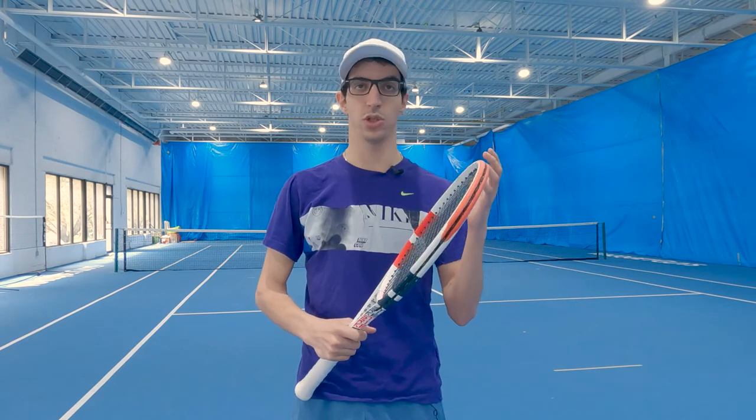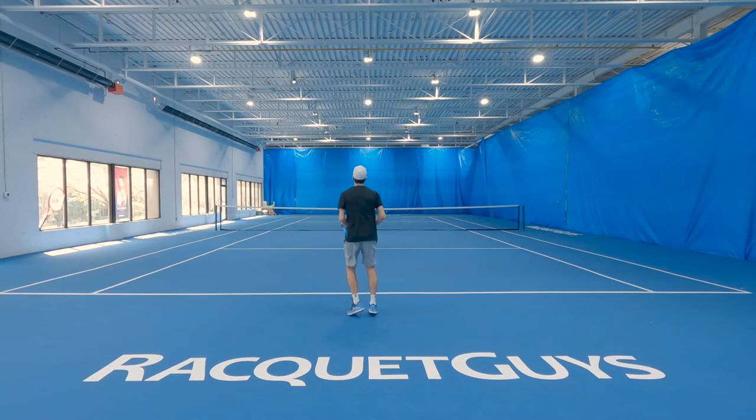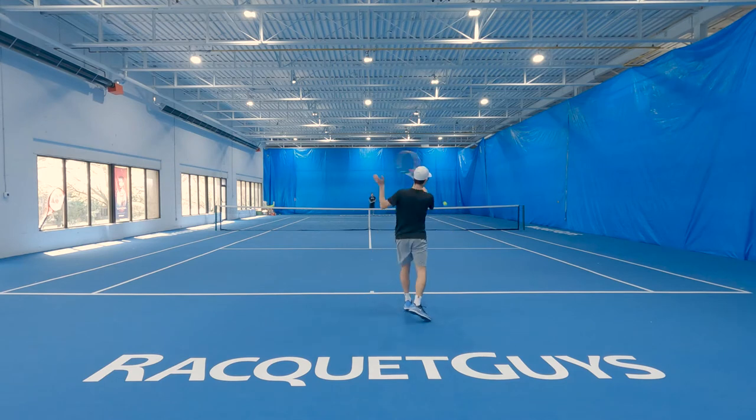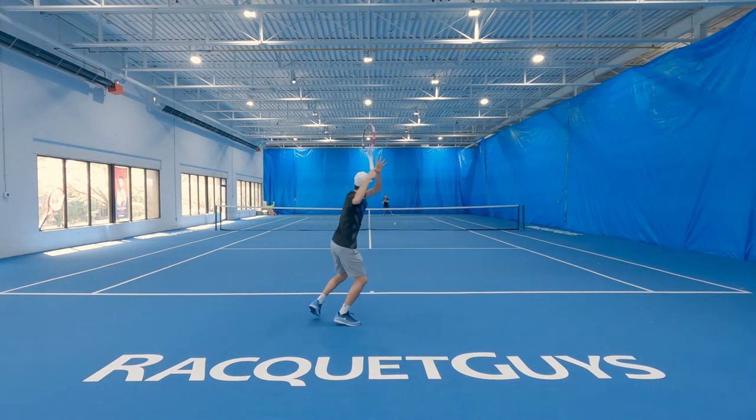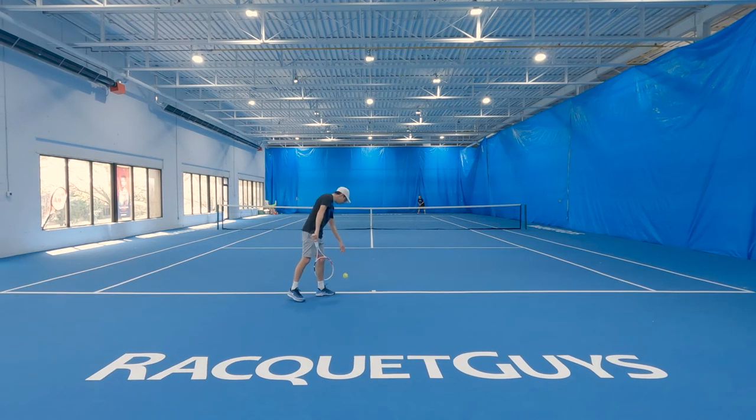I definitely felt really in control of my swing with this racket. I was very comfortable swinging out off of both wings thanks to the slightly lower power of this frame compared to a lot of other rackets. At net, the swing weight didn't hinder this racket at all — it felt very quick and maneuverable, really helping with those quick reflex volleys, while still being stable enough to handle the heavier passing shots.